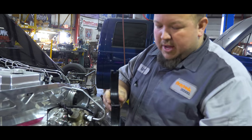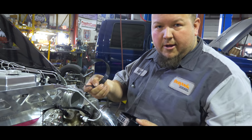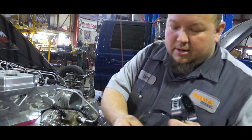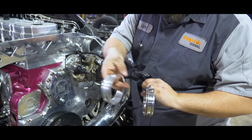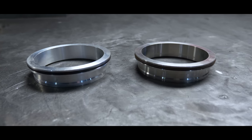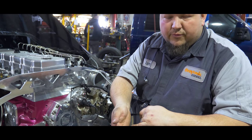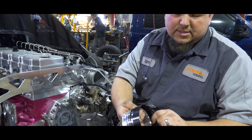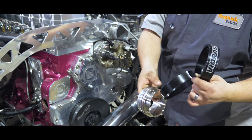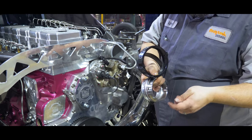I'll take the clamp apart and show you how it works. This is the main clamshell — pretty simple, has two lips on the edge. Then there's the sealing ring, and then there are two main flanges with o-rings in them. They make these flanges in either aluminum or stainless and you can mix and match them — so if you have an aluminum intercooler with stainless piping, you can put an aluminum flange on one side and a stainless on the other. The sealing ring sits on top of the o-rings, and the clamshell traps those lips inside.